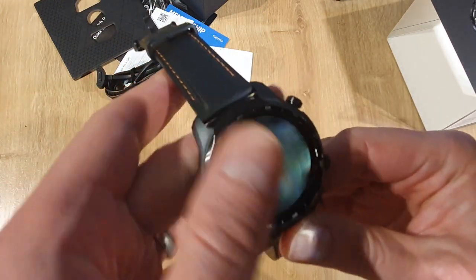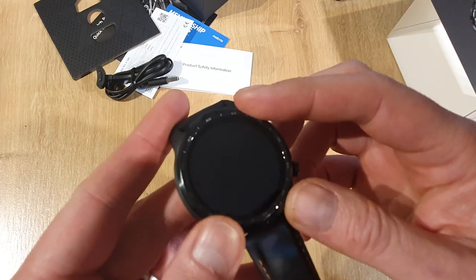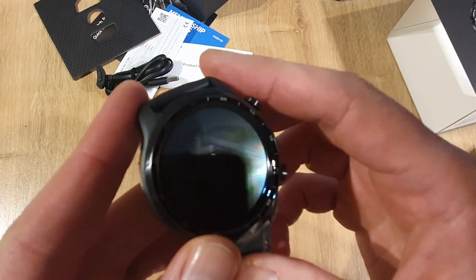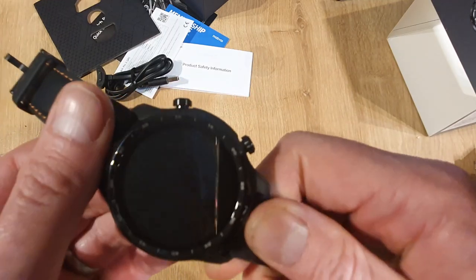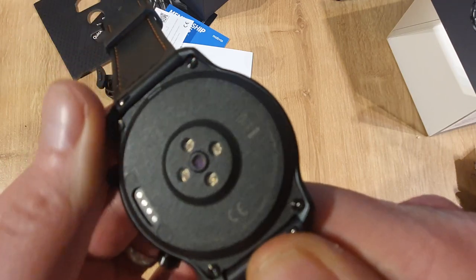And there it is. Stainless steel bevel just around there. This screen is a 1.4 inch screen as well and the resolution is really, really good — it's 454 by 454. And it's got a dual display system just there as well.